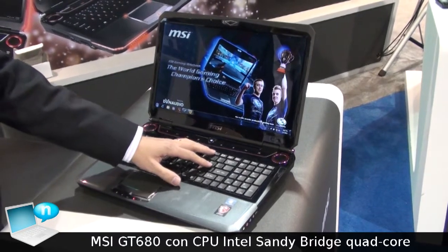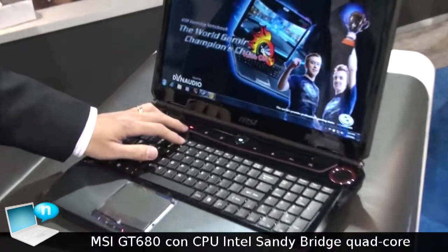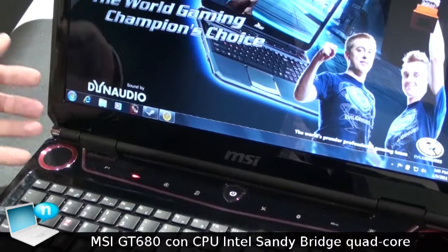Finally, it comes with our turbo key. Through the turbo key and the touch center, you can increase your system's performance and boost all of the system's capabilities.